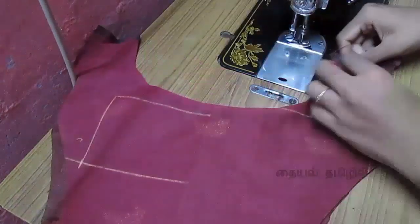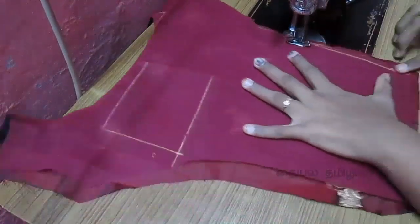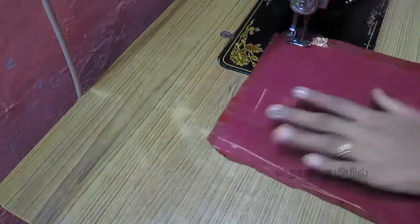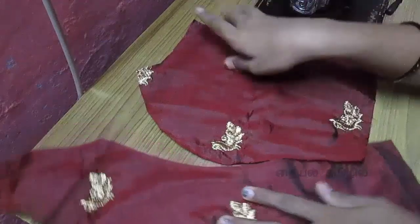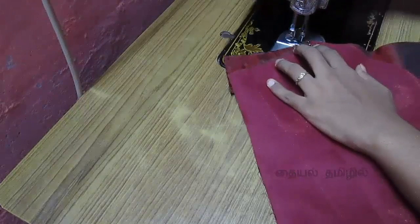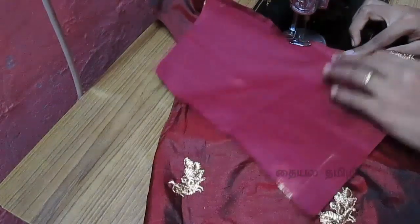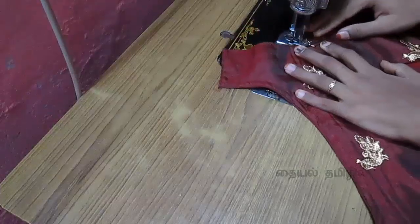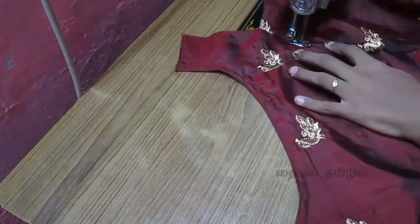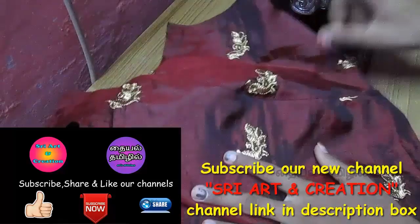Now we are going to put the lining and the main layer on the side. We are going to join the two pieces — let's join the armhole. We will join the armhole correctly. Open the top and put a piece on the top. We have two sides and join the side piece.